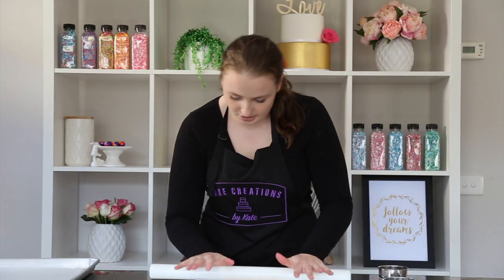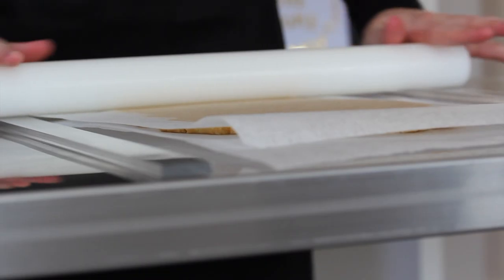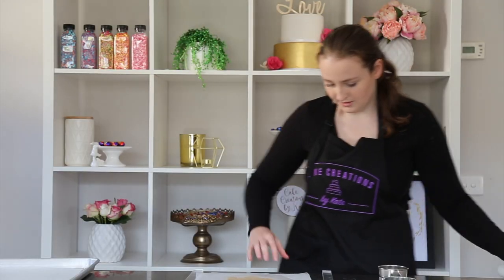We'll know when it's done when we start rolling on top of the clear spacers at six millimeters and they'll be nice and flat. We know the dough must be at six millimeters now because it's rolling nice and flat. So just set the rolling pin aside.